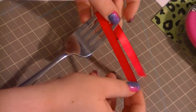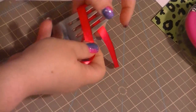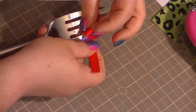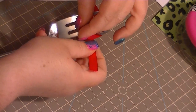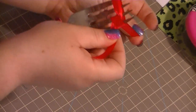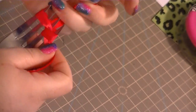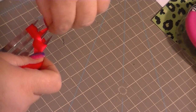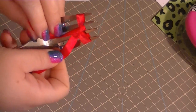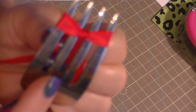You're just like this. The bottom piece from the bottom of the fork goes in between the middle. See? And then it looks like that. And then you flip it up. And then you pull these both down. And there's the bow.